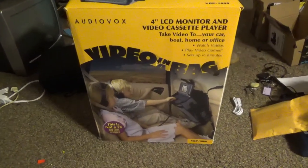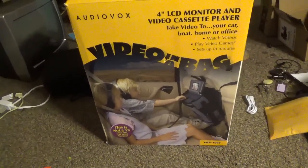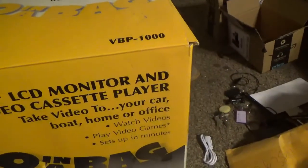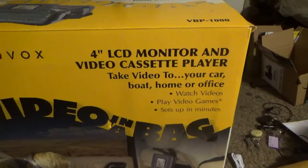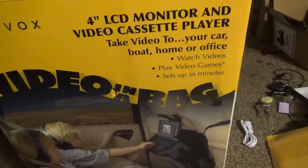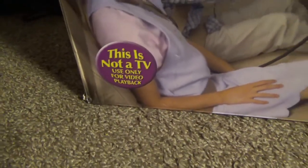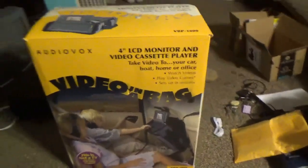Here we have an Audiovox video-in-a-bag portable VCR with a 4-inch LCD screen. The model is VBP-1000 — a 4-inch LCD monitor and video cassette player. You can take video to your car, boat, home, or office, watch videos, or play video games. It sets up in minutes. Note: this is not a TV — it's for video playback only, so you can plug your video game console into it via the RCA inputs.